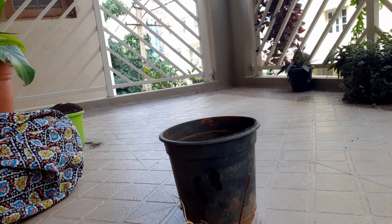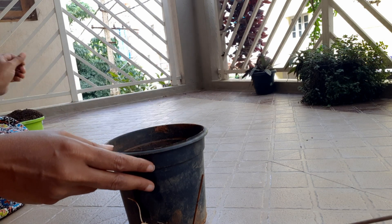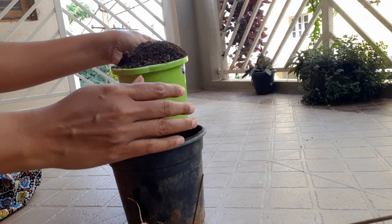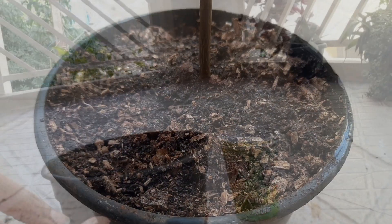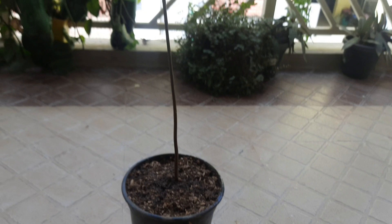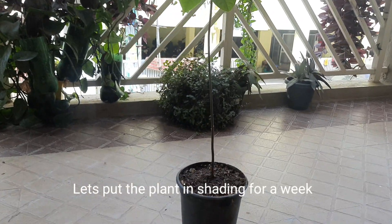You can see the leaves are so dark green in color. I put some leaves and stones in the bottom for easy drainage of the water, and I've used normal soil — done with the planting! Now I have to keep it in shade for some time so that it grows and is not affected by sunlight.